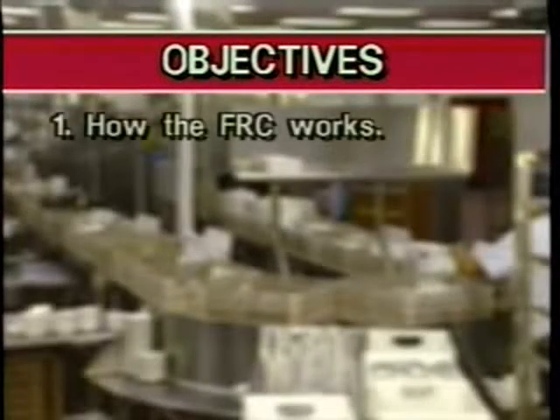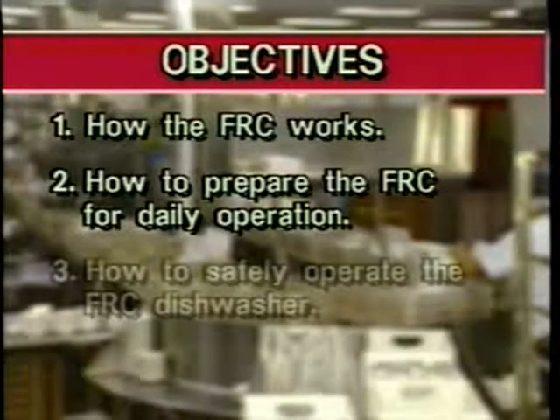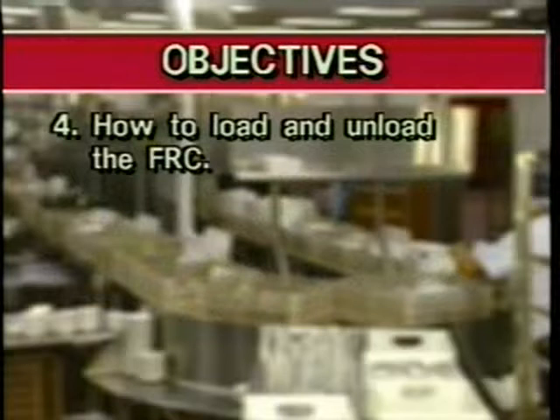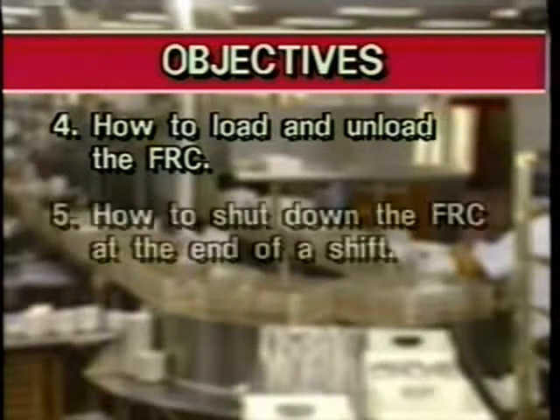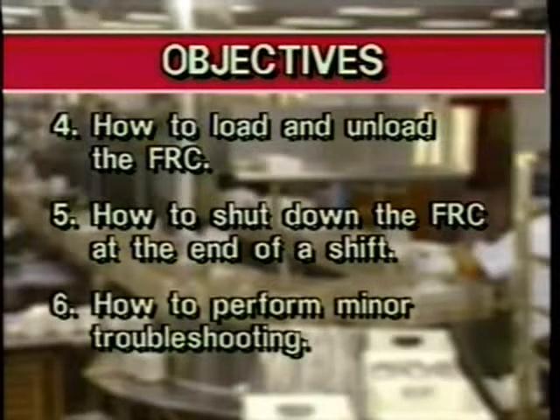During this program, we're going to train you on how the FRC works, how to prepare the FRC for daily operation, and how to safely operate the FRC dishwasher. We will also demonstrate how to properly load and unload wares into the FRC, how to shut down the FRC at the end of your shift, and finally, how to perform minor troubleshooting and preventive maintenance procedures.